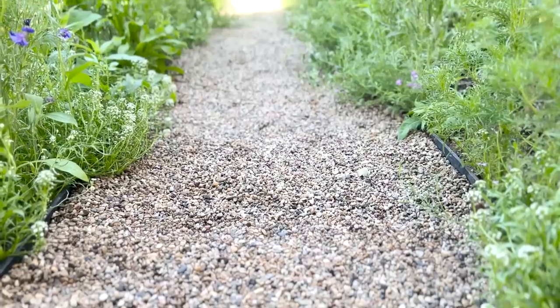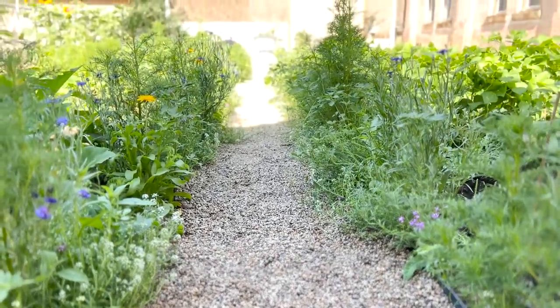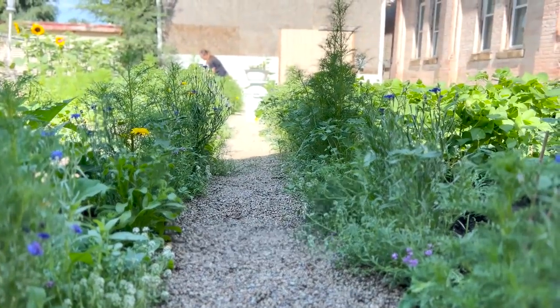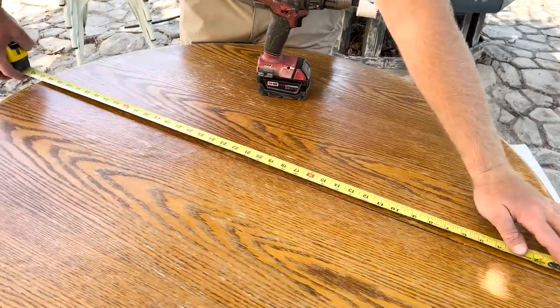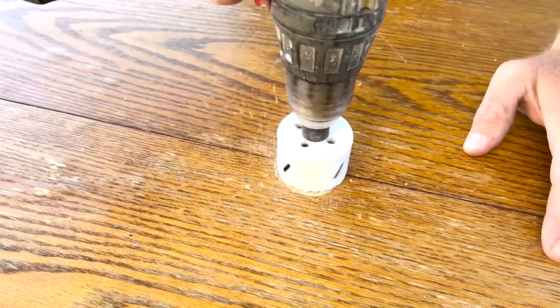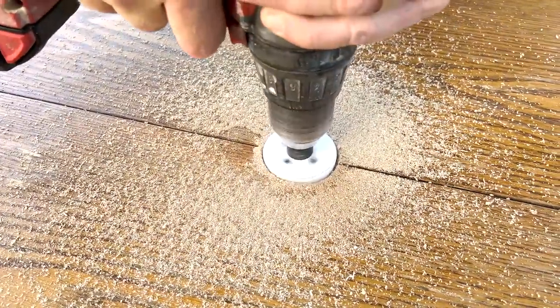At first we did not thin the paint — I thought it would spray fine, but keep watching because we do have to thin it. We're painting this table because we want to set it in the corner where there's a concrete pad that will eventually be a greenhouse. You can see Jamie diligently working on the weeds back there. We've got a two-inch hole saw to drill through the center for an umbrella.